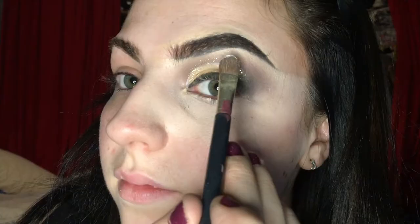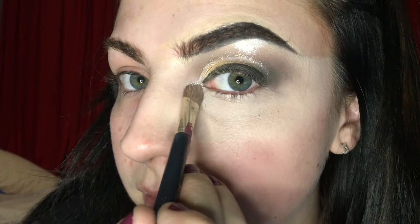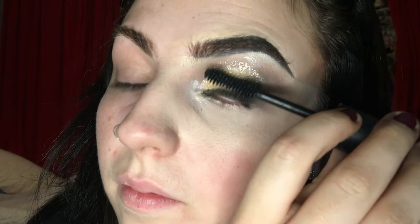Then I'm going to take the white shade from the highlighter palette and pop that up on the brow bone to really highlight it and in the inner corner to really make your eyes pop. Then I'm just going to pop some mascara on before I put the eyelashes on to make sure they're ready for some eyelashes so that they bond together.